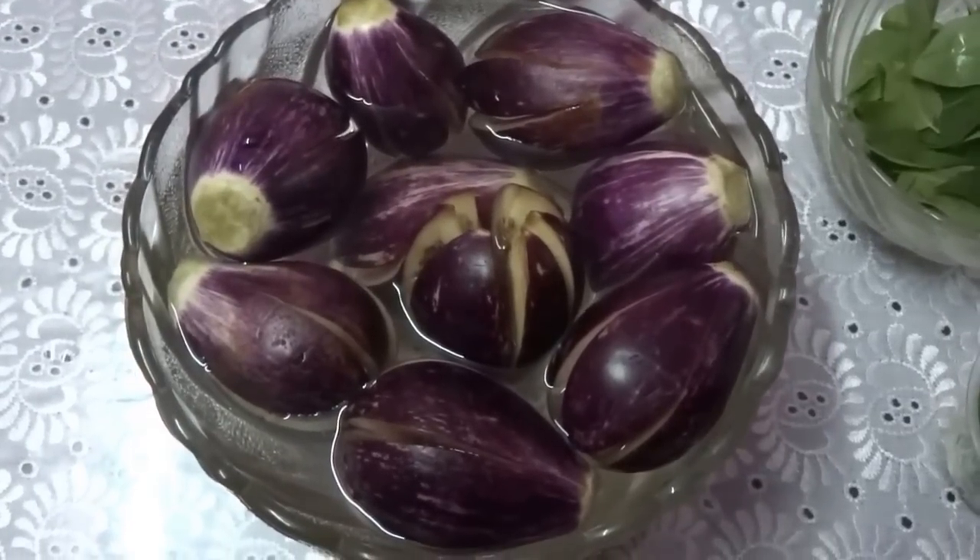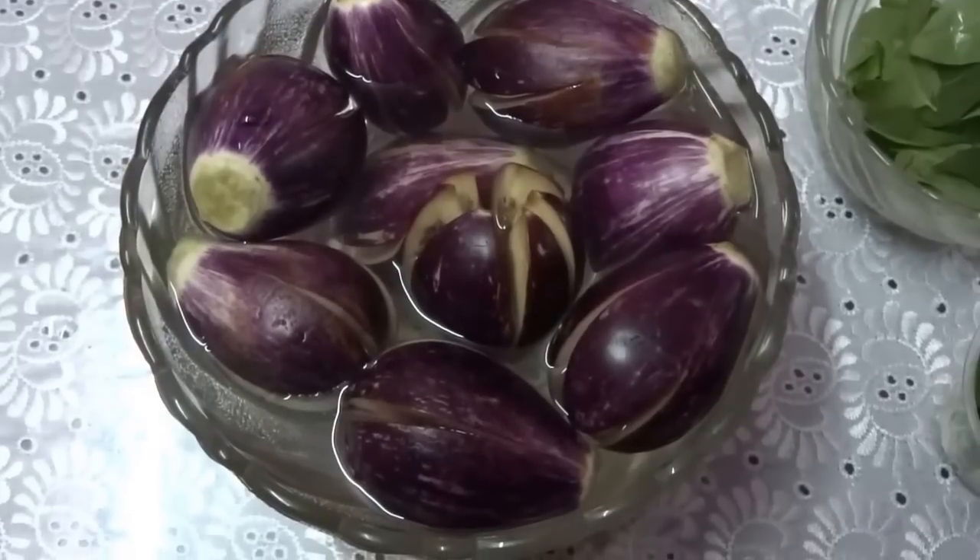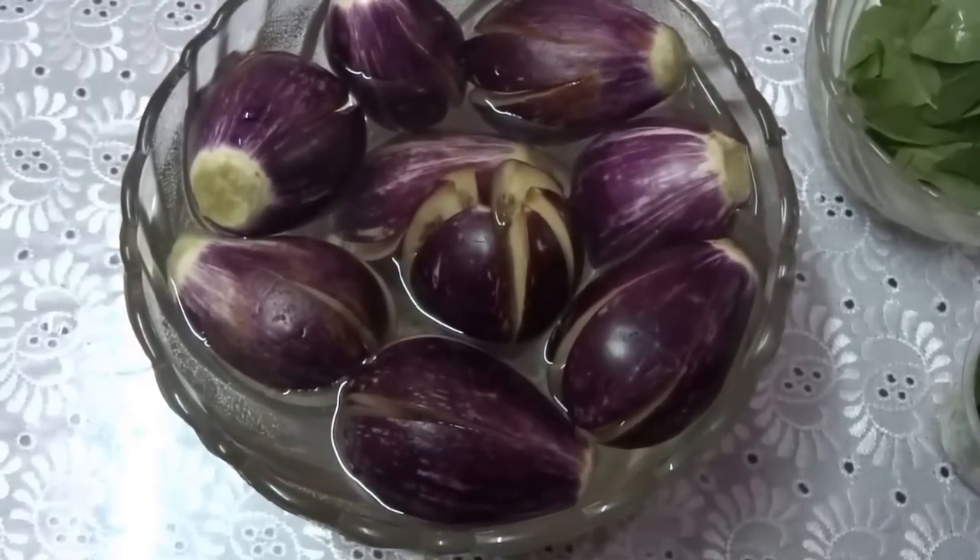Hi everybody! Today we are going to make Enne Katrikai Kulumbu, or Eggplant Tamarind Gravy.